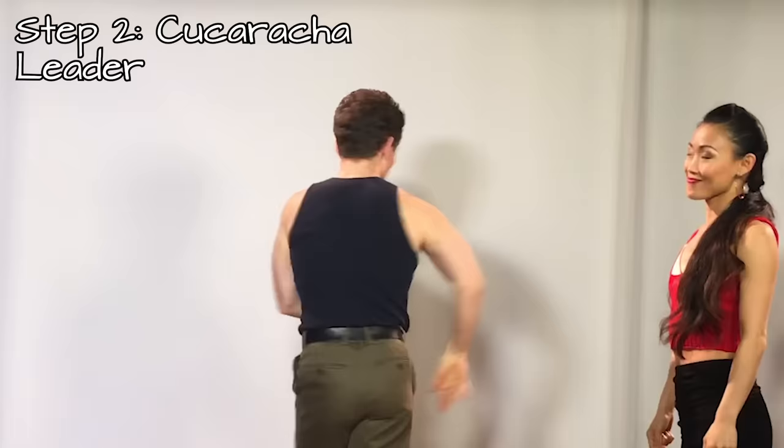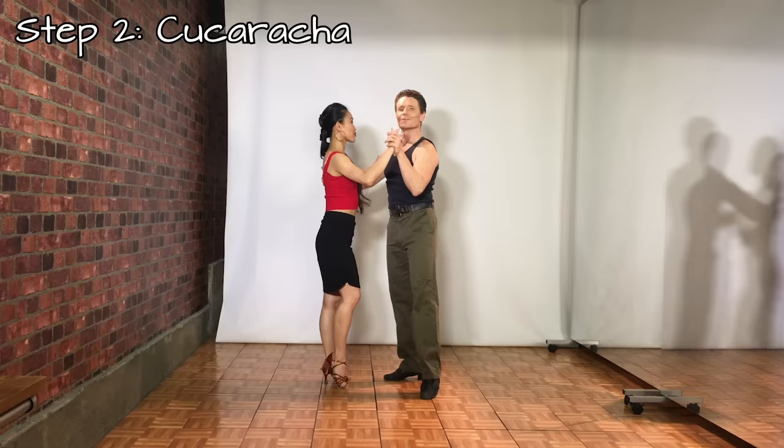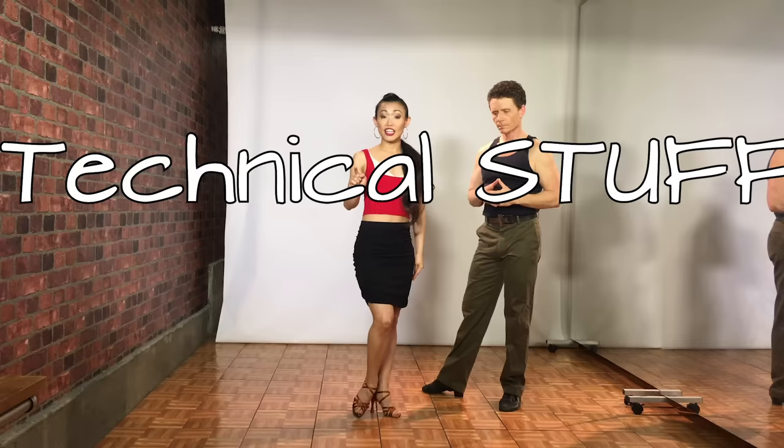Let's try it with a partner: 4, 1, 2, 3, and close — 2, 3, and 4, 1. One thing to remember when you're closing your feet: just try and bring your ankles to close. Incorrect versus correct — it makes a big difference.